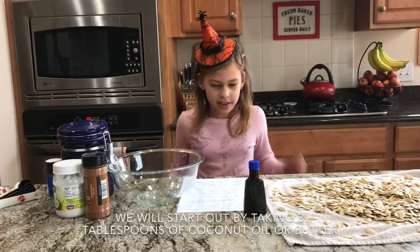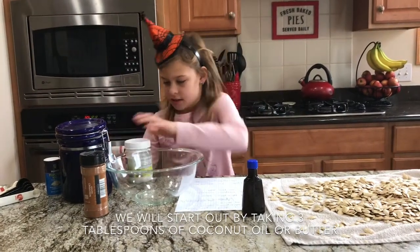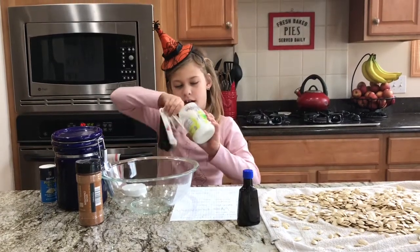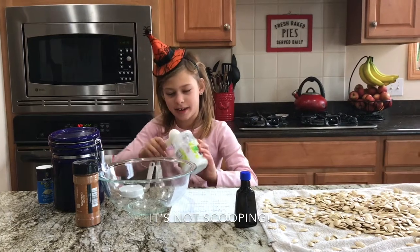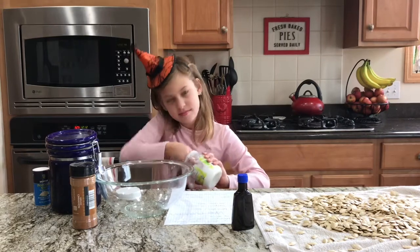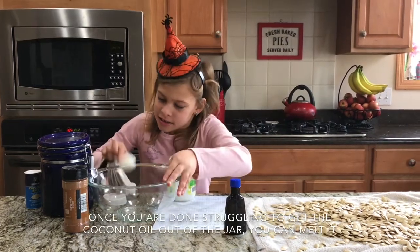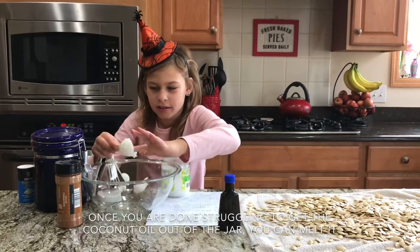You will start out by taking three tablespoons of coconut oil or butter. It's not scooping — well, anyway, once you're done struggling to get coconut oil out of the jar, you can melt it.